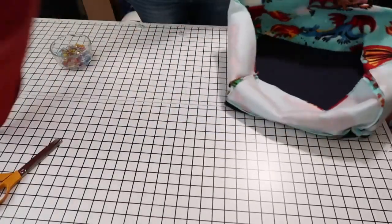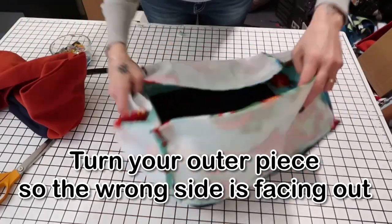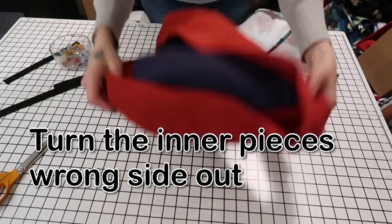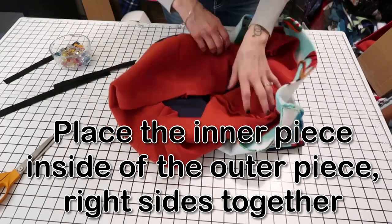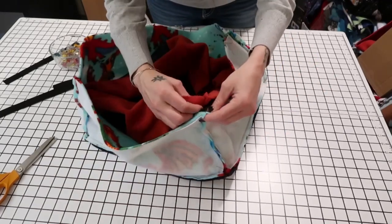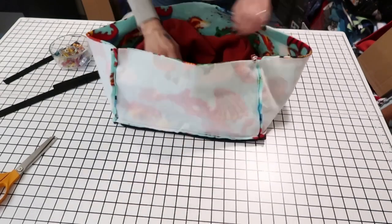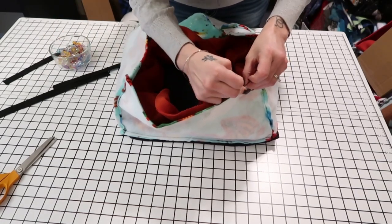Now you should have two basket pieces. Make sure the outside basket has the wrong side facing out. Take the second piece — which should look just the same — and put them inside of each other with right sides facing together. Line up your seams, starting at a seam line, then line the edges up all the way around and pin or clip it in place.